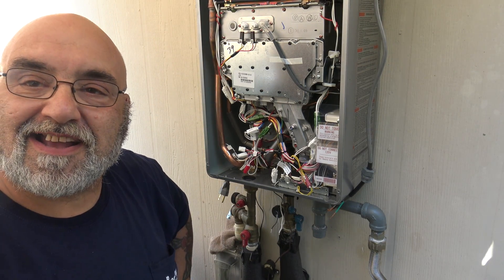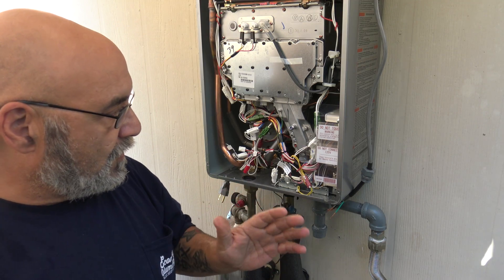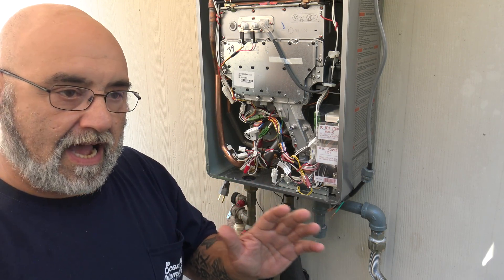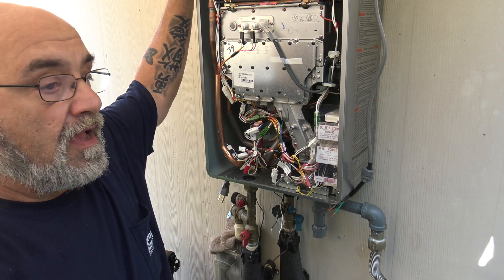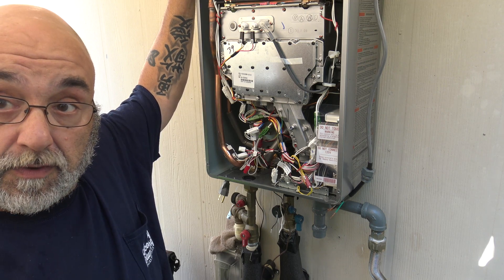Hey YouTube, Mike the Rinnai guy here. Today I want to answer probably one of the top three questions I get on the Rinnai tankless heater: the wiring. For an external unit — an internal unit you don't have to worry about because it comes with a six-foot grounded two-wire plug that you plug into an outlet.